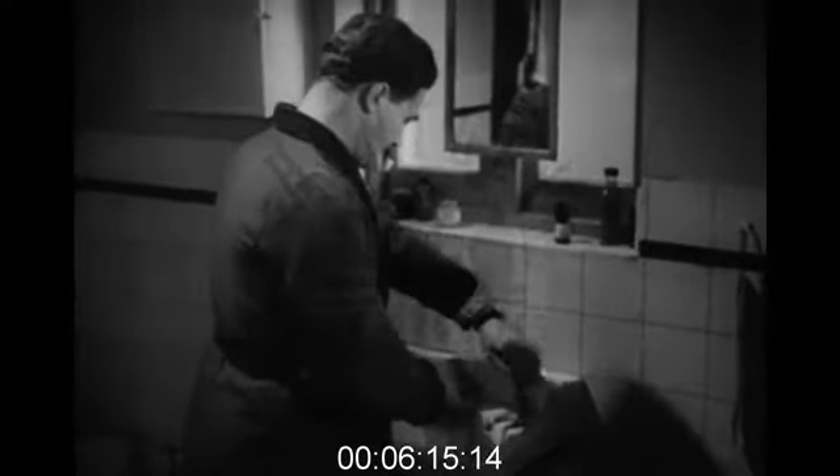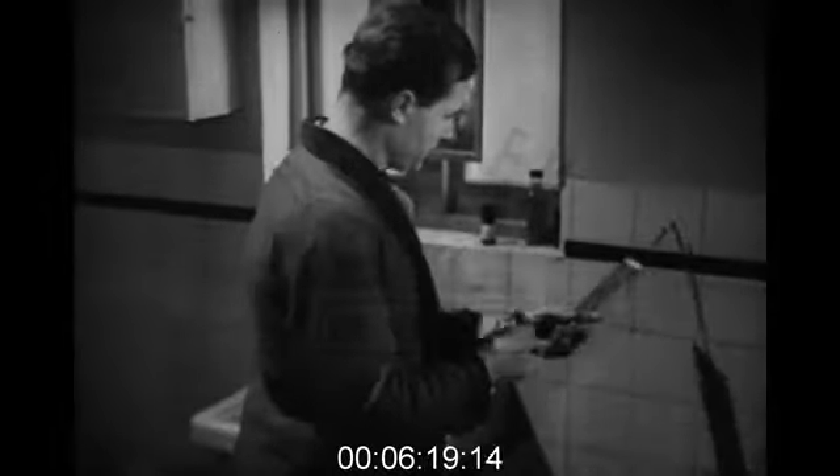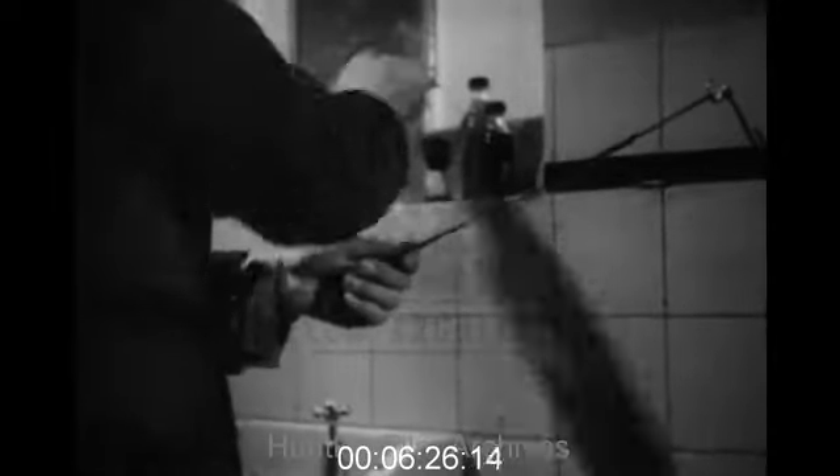Preferably in hot running water. Then shake it, and give it a few strokes on the strop. The few strokes after shaving are the most important, because a little oil from the strop covers the blade edge with a fine rust-resisting film.